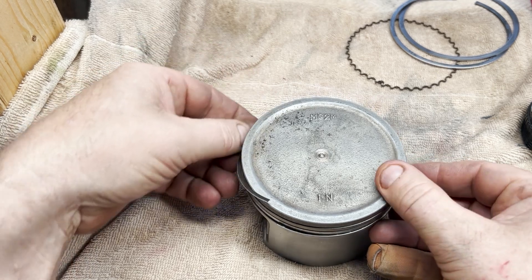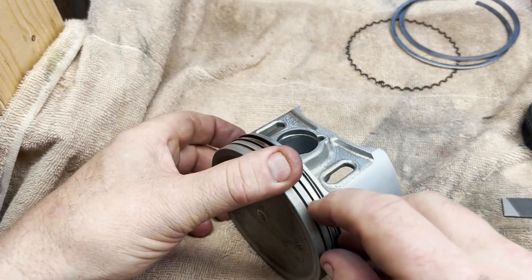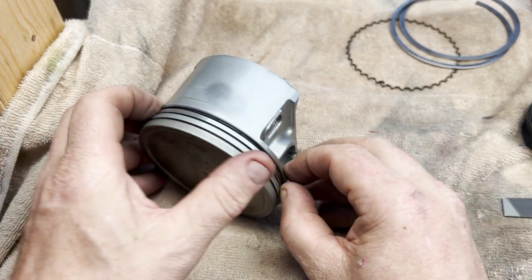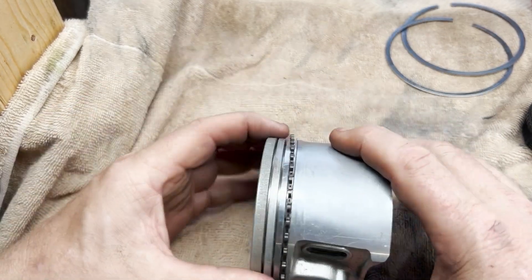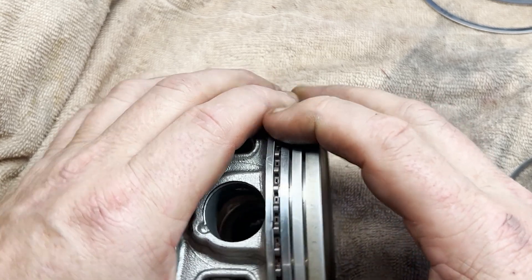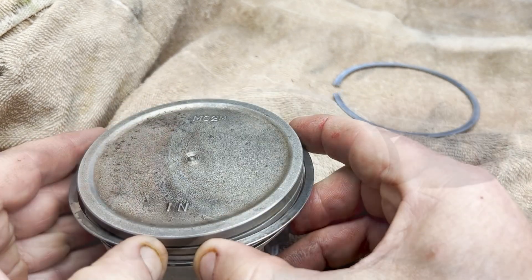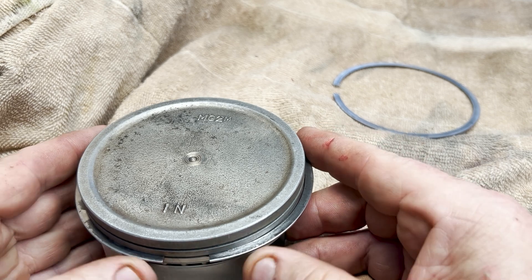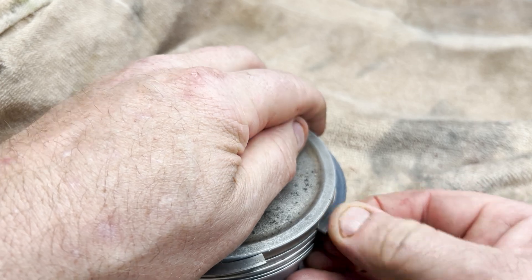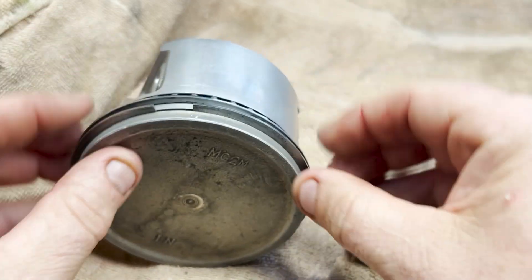Now it's just a matter of putting them back into the piston. In this engine the oil ring is actually three different pieces — two very thin metal rings that surround a much thicker folded ring. They all go in pretty easily compared to the two upper rings. When completed, the gaps in the two thin oil rings should be 180 degrees from each other. Rings are usually made from cast iron and are somewhat fragile, so you need to be careful when fitting them over the top of the piston. I don't have any ring tools so I just do it by hand, but carefully. The two rings have slightly different profiles so make sure you get them in correctly.